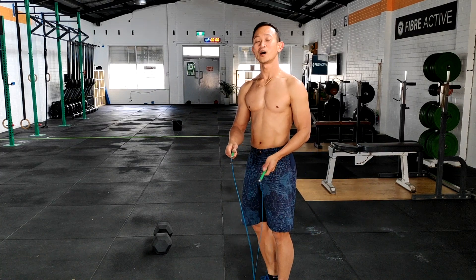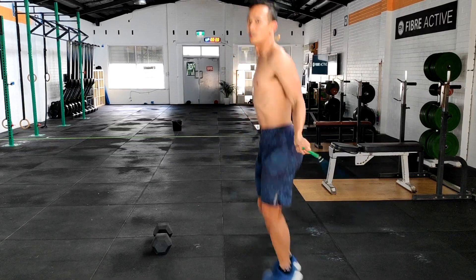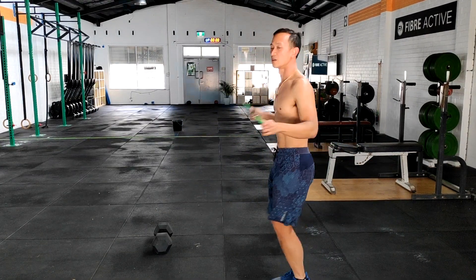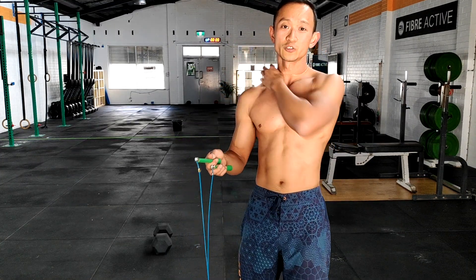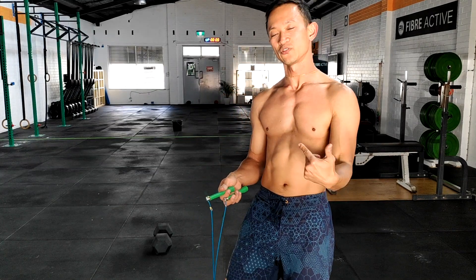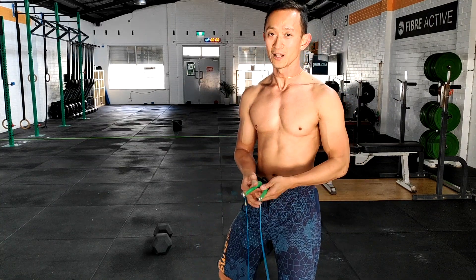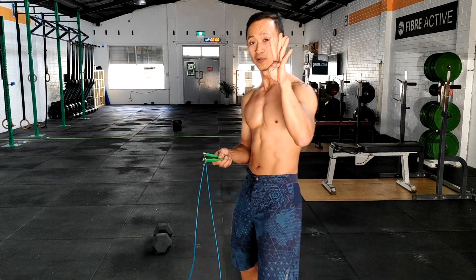Today's first exercise is double-unders — you're going to do 40 reps. If you can't do double-unders, you're going to do singles. Try and get about 80 reps of your singles in. Do quick singles and learn your skipping pattern before moving on to double-unders. I'm probably going to record another video to teach you how to do double-unders as well — pop it down in the comments and let us know what you think. That's your 40 double-unders, your first exercise.